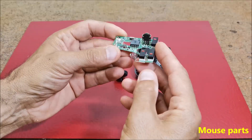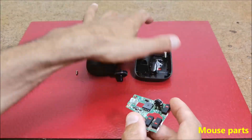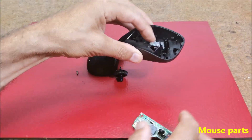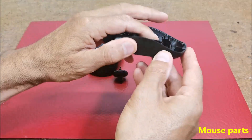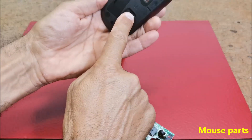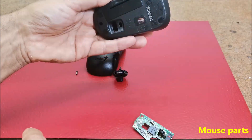To make the construction as simple as possible, it is desirable after soldering the wires needed for the corresponding external components to reuse part of the mouse case, so that we can use the original power-on switch and the battery compartment.